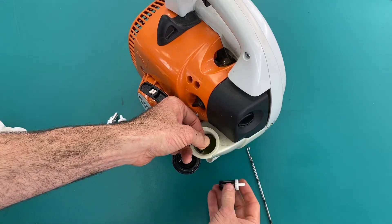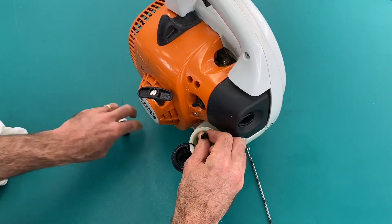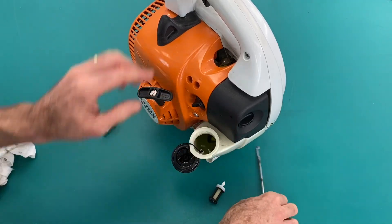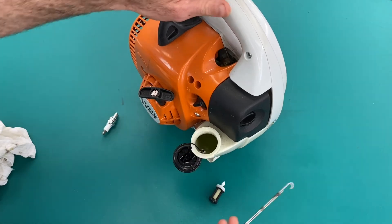A little bit tricky in this particular model, but we've got the filter off and then carefully holding that hose, I can get the new filter back on. Just make sure you've got that fuel filter and hose sitting back freely in the tank.